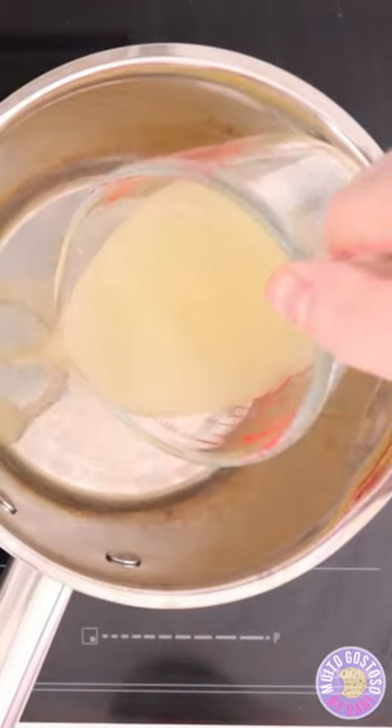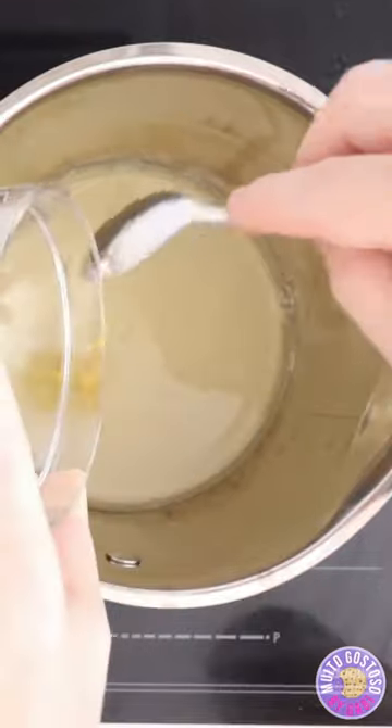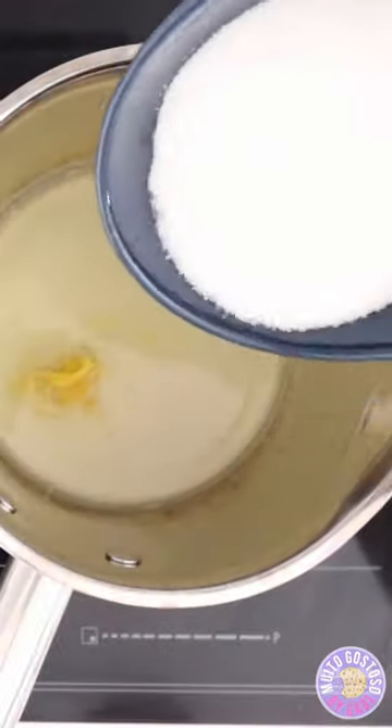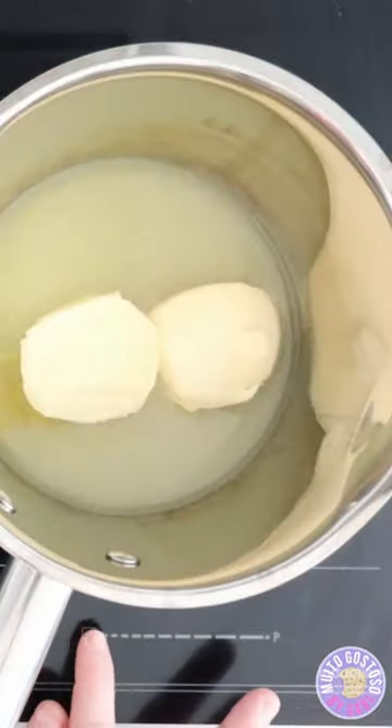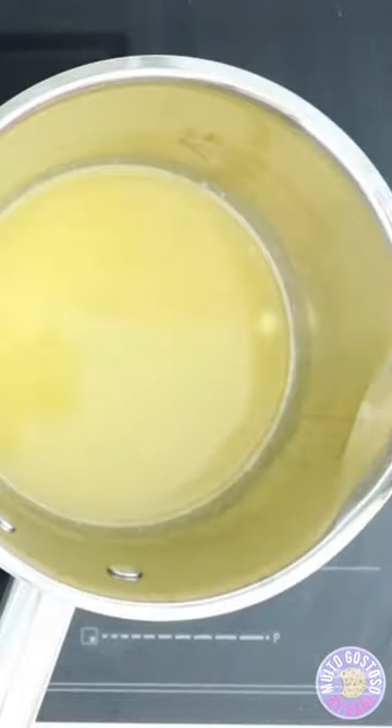Pour lemon juice, lemon zest, caster sugar, and unsalted butter. Simmer until the butter melts and reserve.